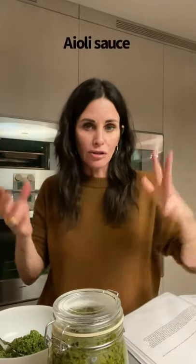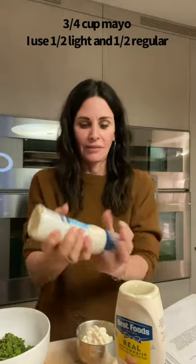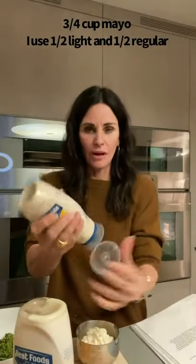This is not a necessity, but I like to make an aioli sauce to go with my fish, because I actually don't like fish at all. So anything that I can do to pretend it's not fish — even though this is going to taste so good you won't know it's fish. This is really low-brow, but I use half white and half regular mayonnaise. Put in three quarters of a cup of mayonnaise.